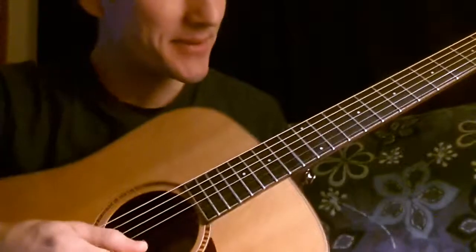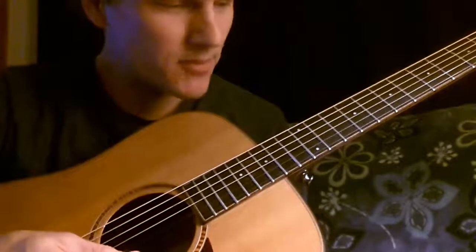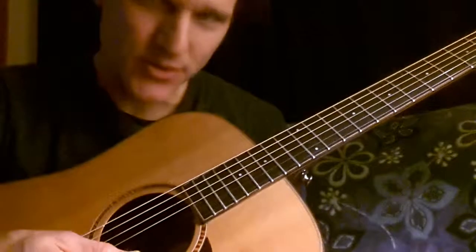Hey, hey everybody, it's the Bill Man here with you. I have another Eric Johnson type scale for you. I'm going to play it a little bit quicker, then I'll slow it down so you can learn it.